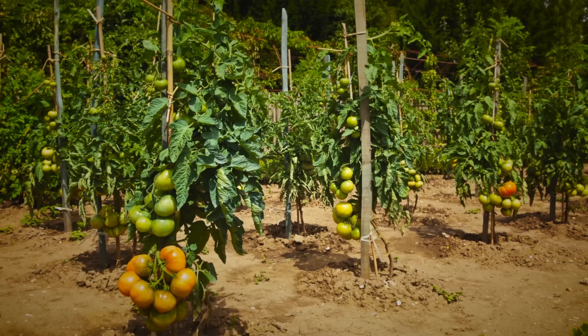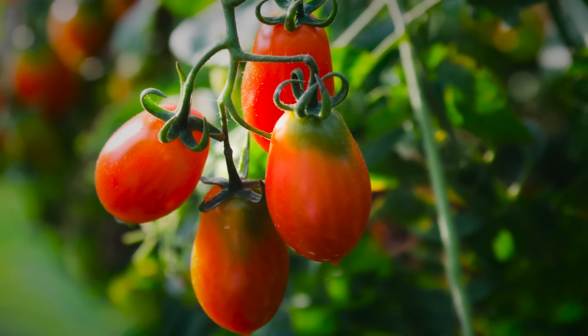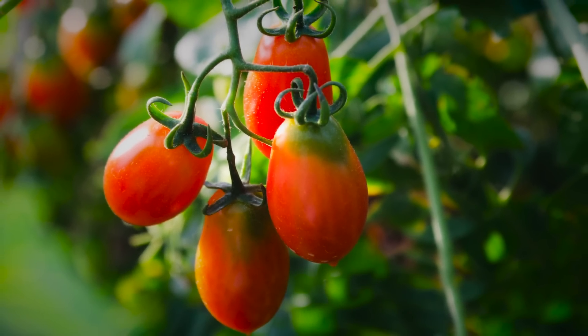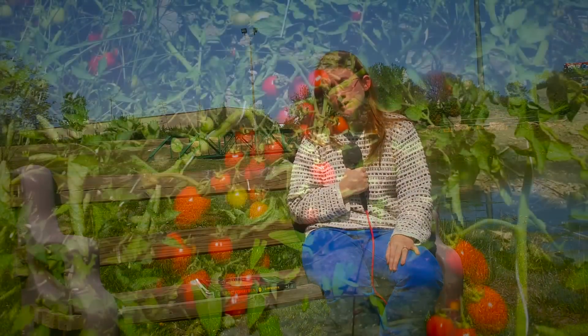Ideal management of suckers depends on the variety of tomato that you have — whether you have a determinate variety or an indeterminate variety is the first step in deciding whether or not you want to actually prune suckers. A determinate tomato has a genetically predetermined height and width for its growth, which means the plant will only produce a certain number of flowers and potential fruits in its lifetime. If you cut off any of the suckers, all you're doing is decreasing yield.